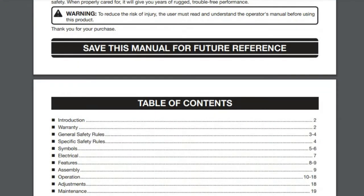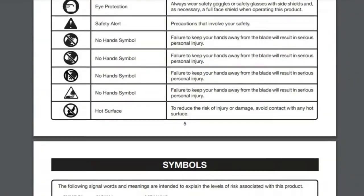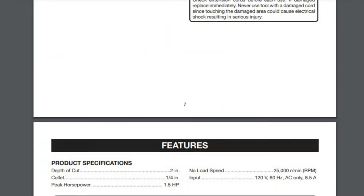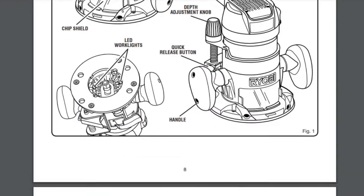Check your router's manual for specific instructions on how to change bits and collets, because each make and model varies. Some require two wrenches, others have a shaft lock. We're not going to show that on this video because there are too many different models to cover.